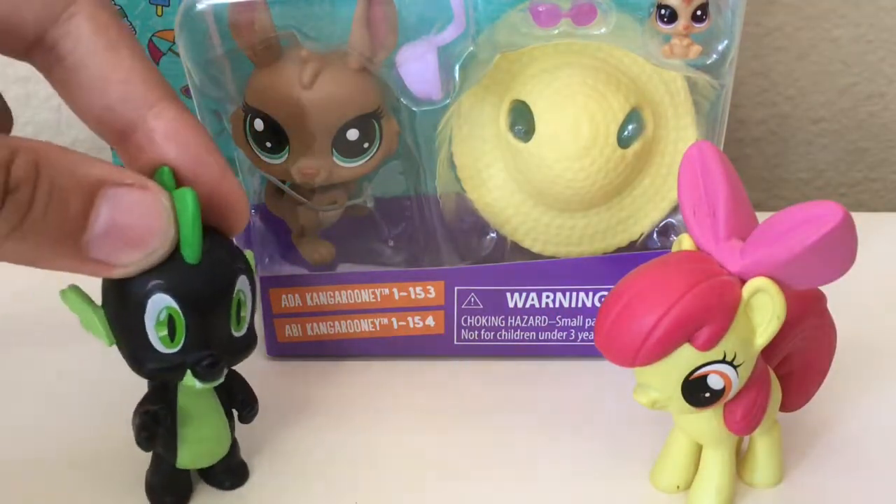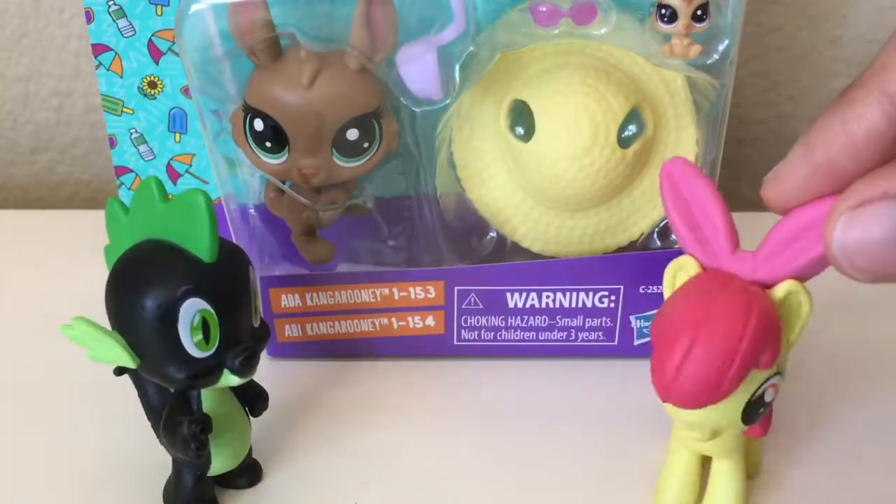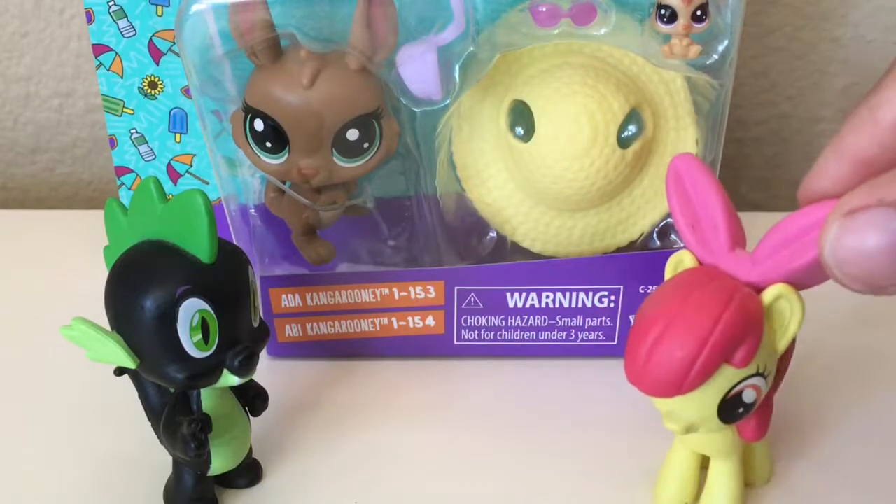This is a nice change from all the Star Wars the Black Series toys we've been doing. Finally another Littlest Pet Shop toy to review.